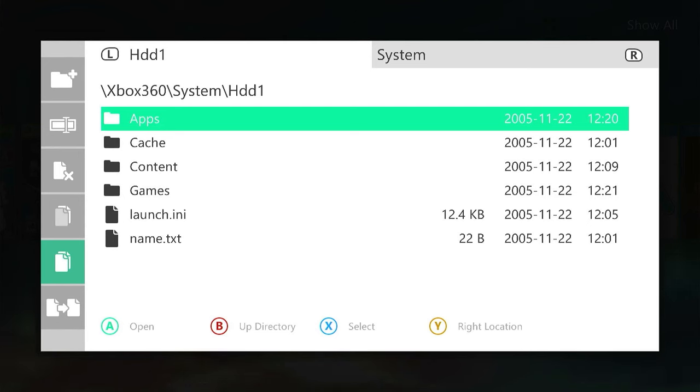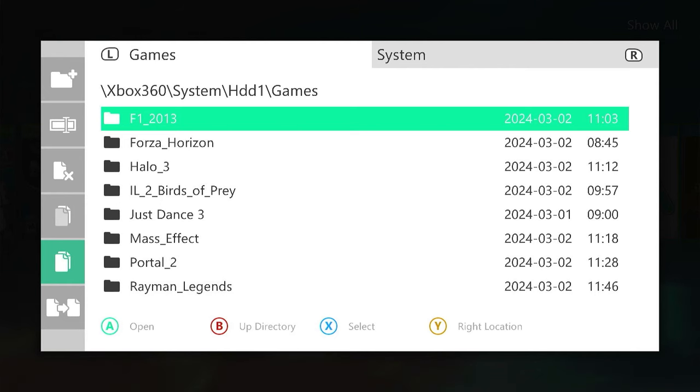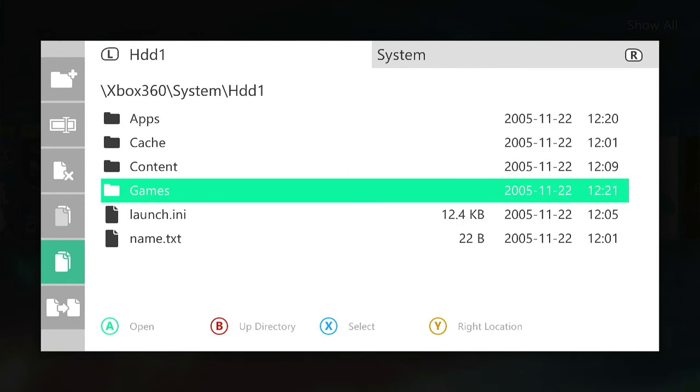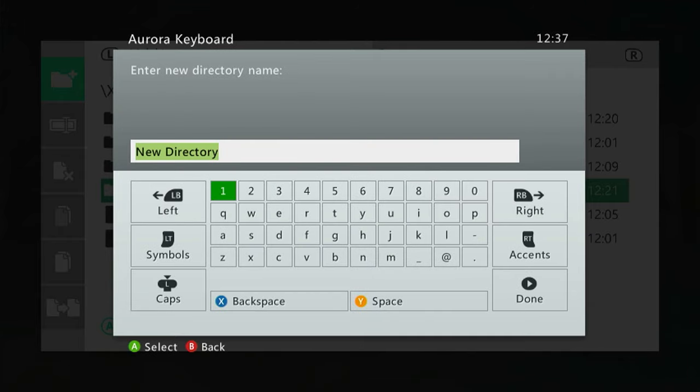We need to make sure that we put our game files into separate folders. The way you organize this is up to you. If you followed my original hacking or RGH3 mod video, you'll know we created a games folder, and inside that we created folders for each individual game. I'm on the root of my hard drive. To create a folder using Aurora, go across to the left hand menu and go up to New Directory. I'm going to call this one games2.